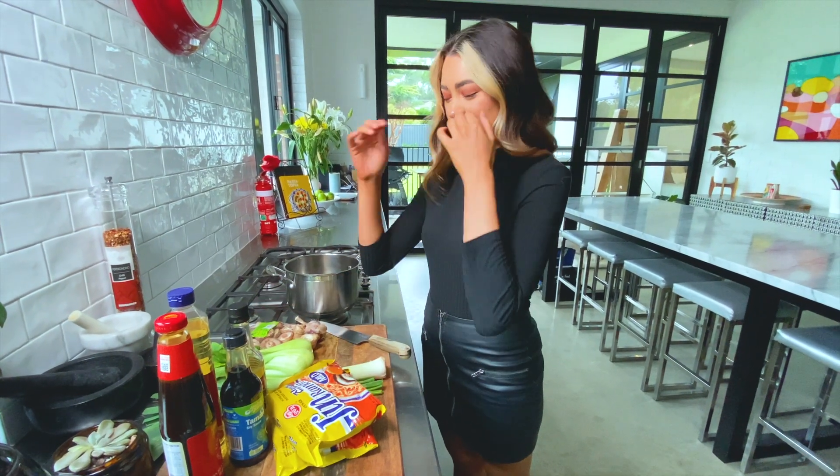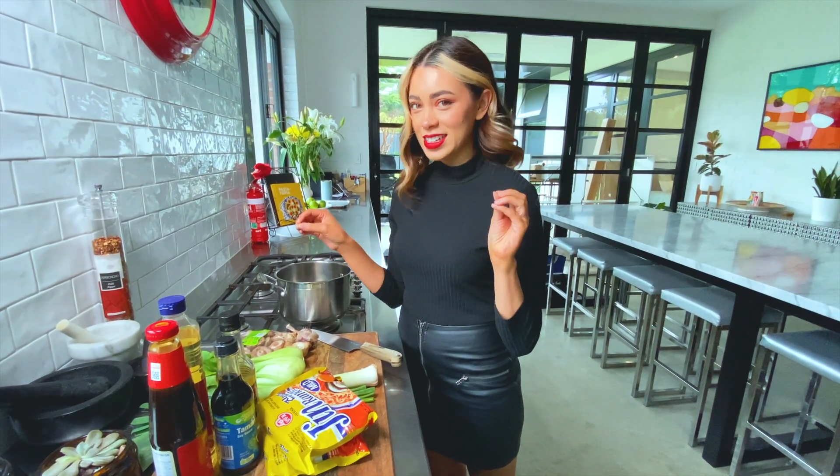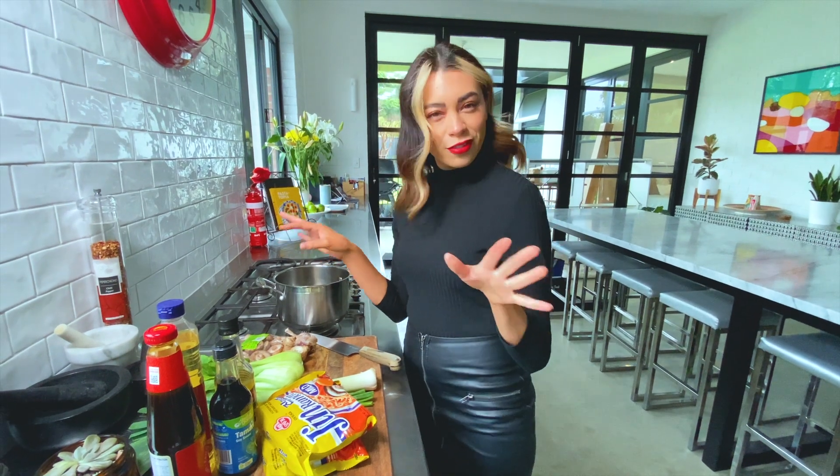We're cooking noodles for me and mum today. Instead of having a soup in them like you normally would with a ramen or a two-minute noodles, we're going to drain it and make them more like fried.